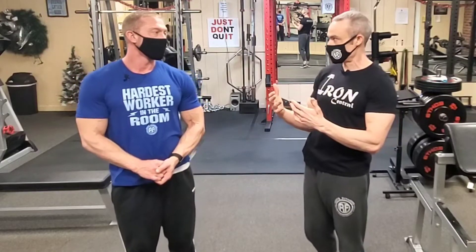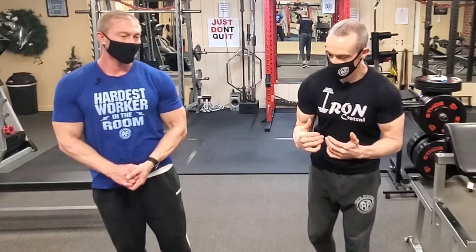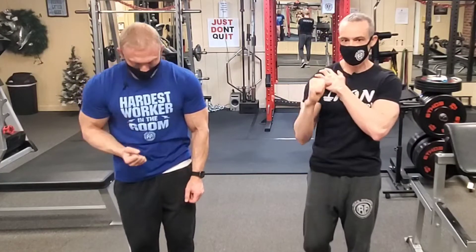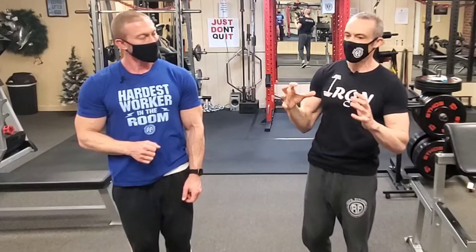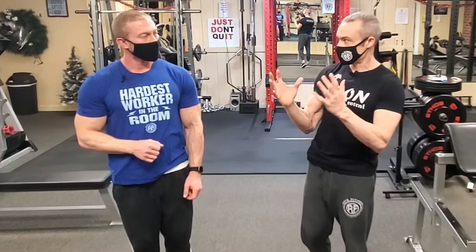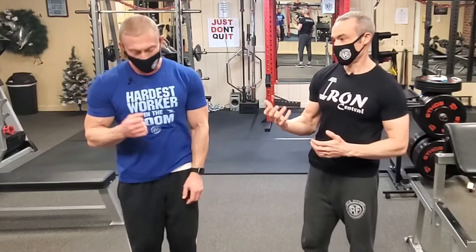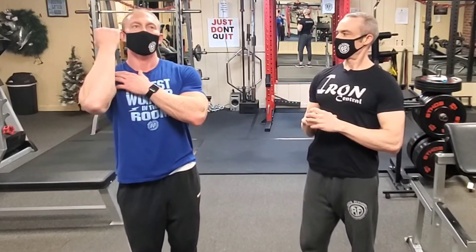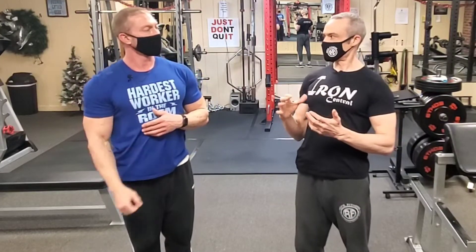First, you have to talk about what position you're pressing from. A lot of people press from a very poor position — they don't have good extension through their thoracic spine. If you try to press in a slouched position, you're not going to be able to get a lot of elevation of the shoulder because you're closing down the space in the shoulder joint for your shoulder to move.